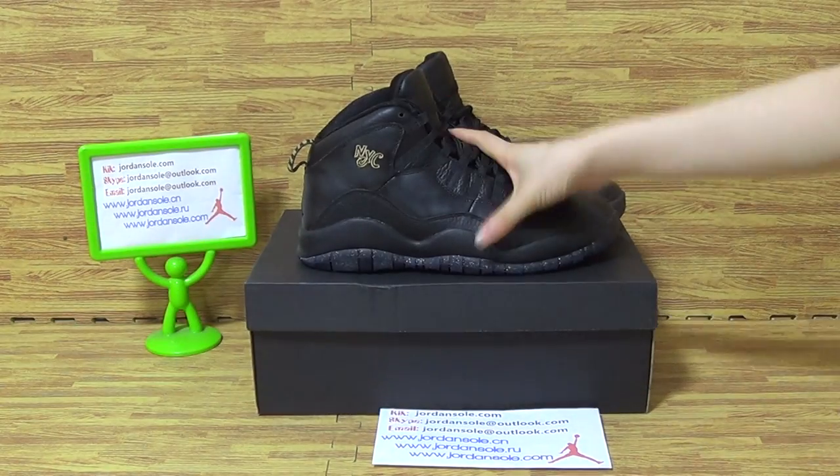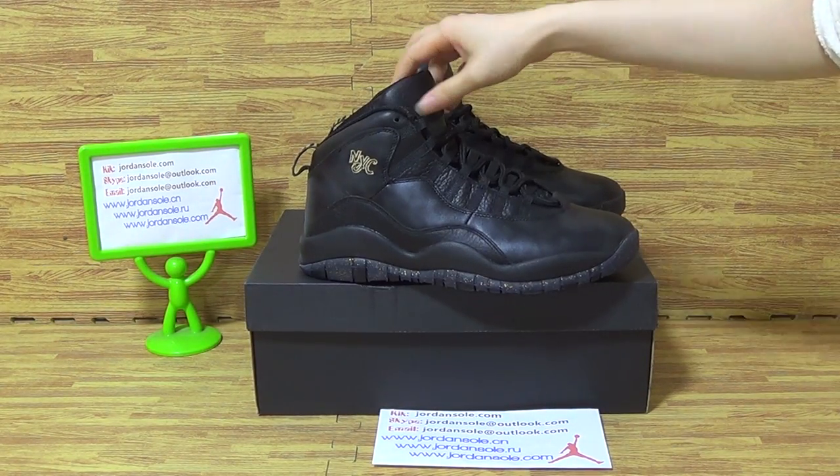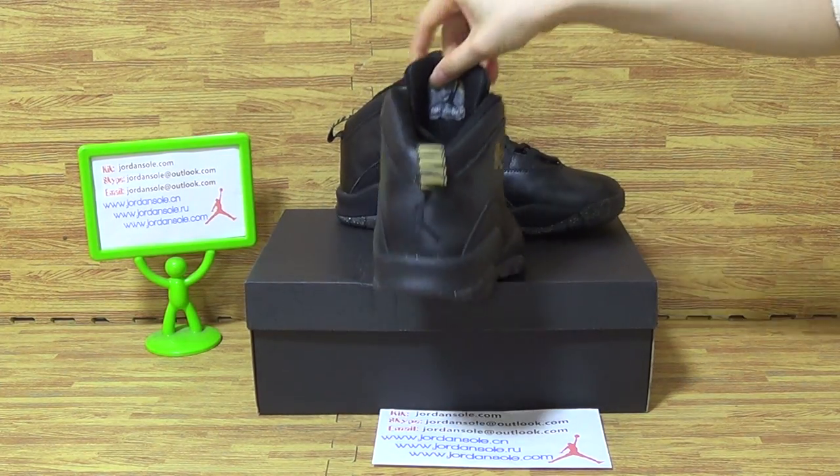Alright, let's come to this part of shoes we've got today. I will show you guys the details. Authentica Jordan 10 NYC.